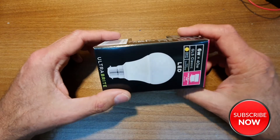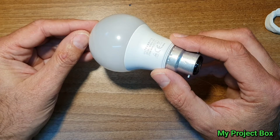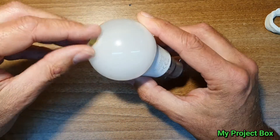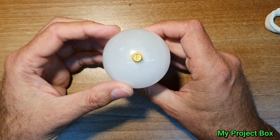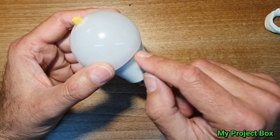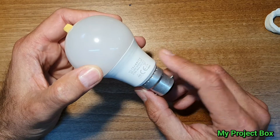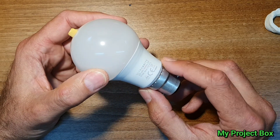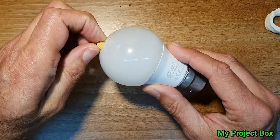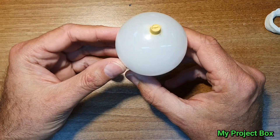Here we have a cheap LED light bulb. This one happens to be from a shop called Poundland, but this is a very different cheap LED light bulb — this one has a built-in dimmer knob. You can't buy these. This is just a silly little hack I came up with after watching one of Big Clive's videos where he takes one of these apart, alters the current setting resistor inside the bulb, and makes it run at a lower intensity to make the bulb last longer. And it was a fun project and I'll show you how I did it.